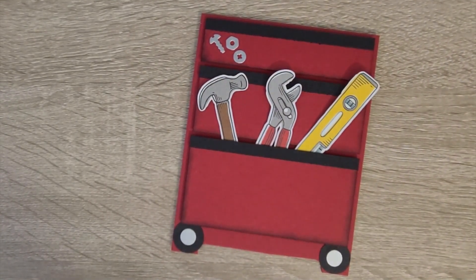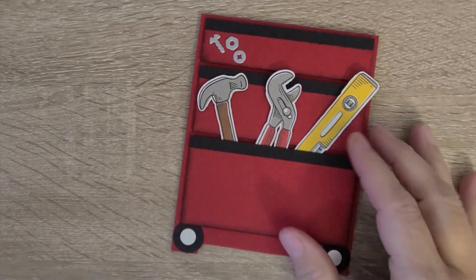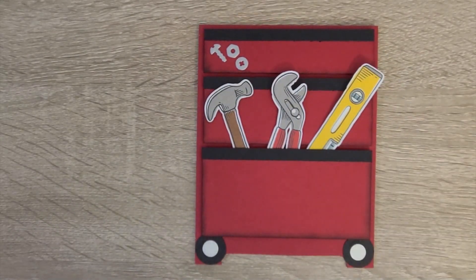Hey, this is Tracy Lewis with Stuff and Things. Welcome to 2024 — I hope everybody had a great holiday and a very happy new year. I have a card here you can see — this is actually a sneak peek.